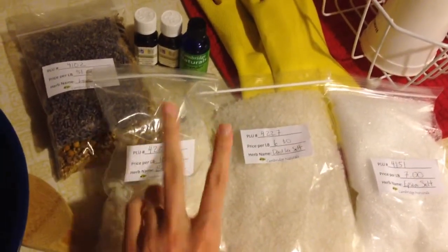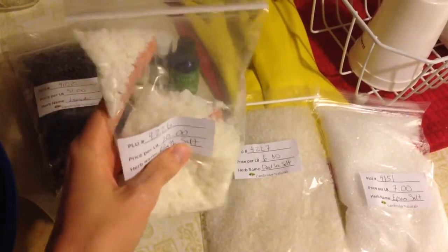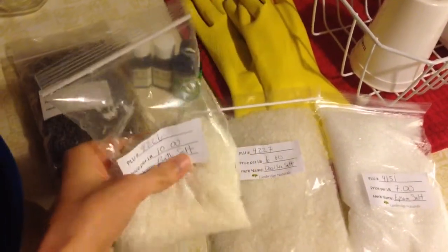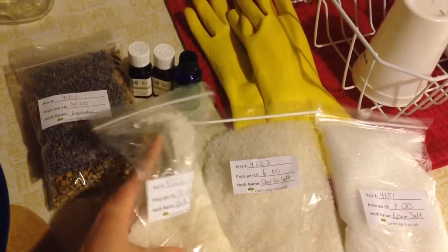And I got half a pound of just bath salts. I didn't really specify what kind of salts are in here, but I got a half a pound because it was $10 per pound.